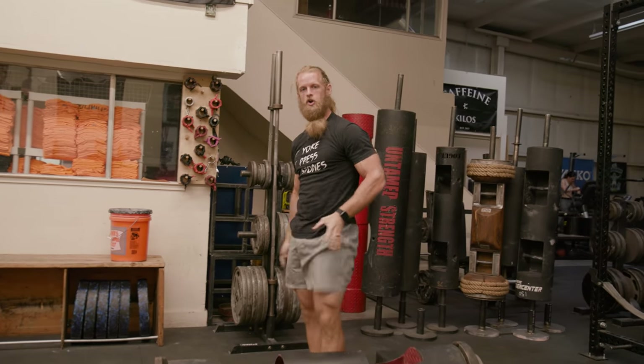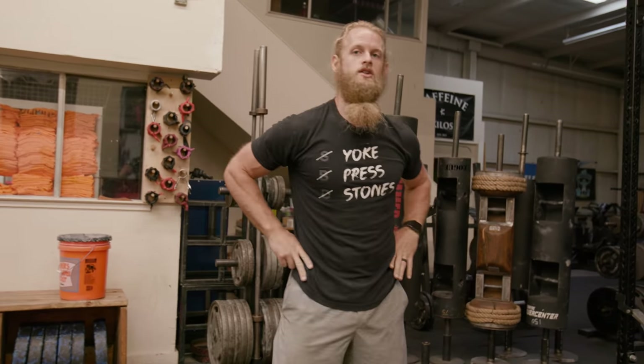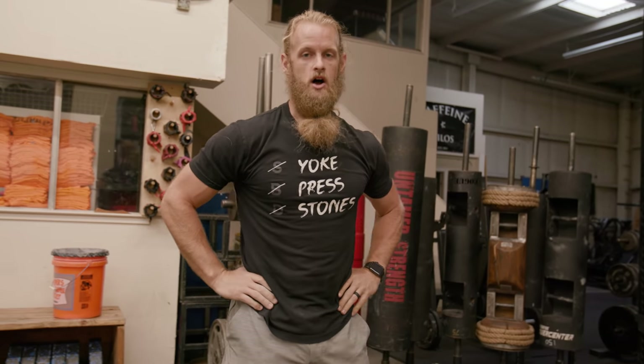Event number one at Strongman Corporation Nationals — day one is going to be log clean and press. Max log clean and press.